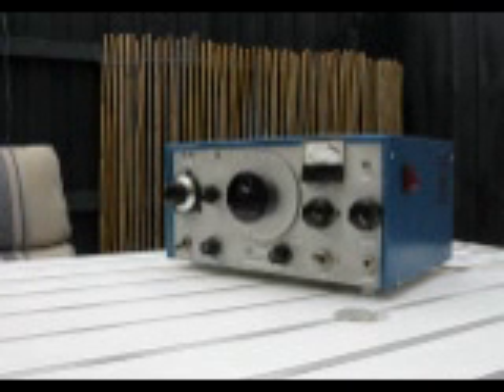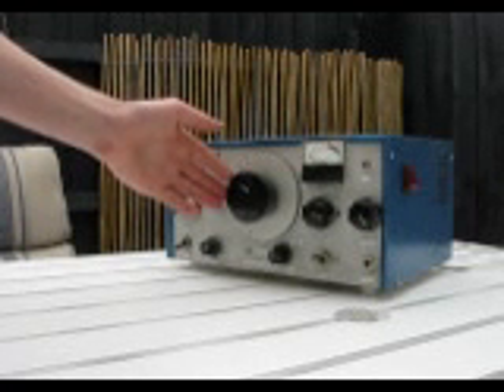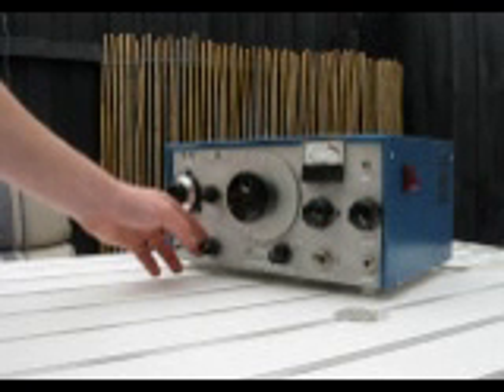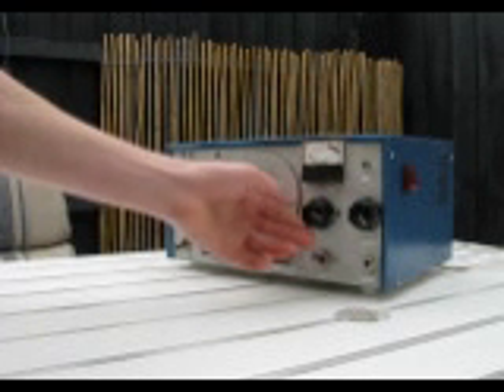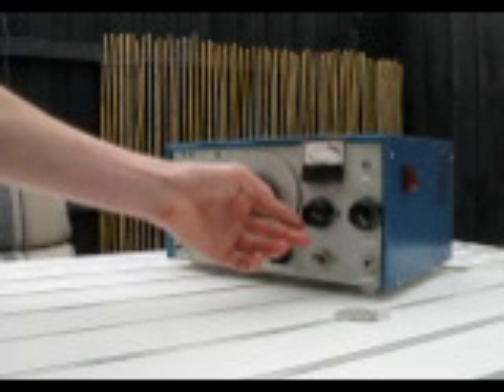Trying out a regenerative receiver. Like all receivers, a regenerative set has a main tuning control, an AF gain or volume control, an RF gain control, and a fine tuning. However, there is a special control which is critical to the operation of a regenerative set. This is the regeneration control. Let's try the receiver and see how it works.